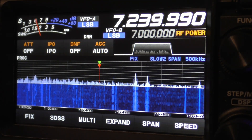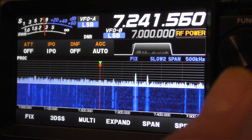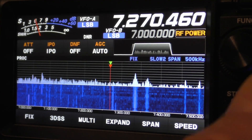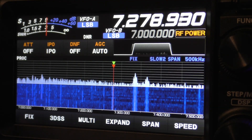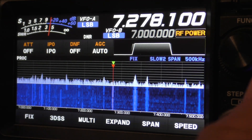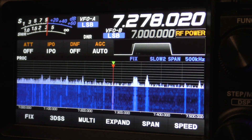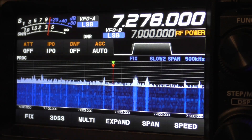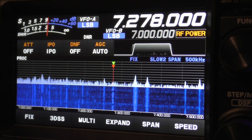Now let's see if we can find a station. This looks like a pretty strong station. I'm going to turn the noise reducer on, or off.